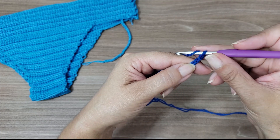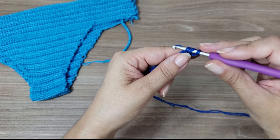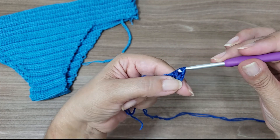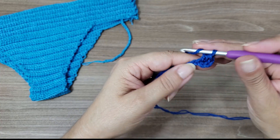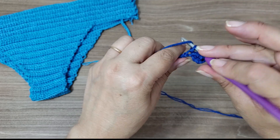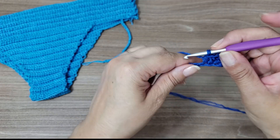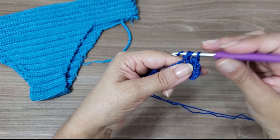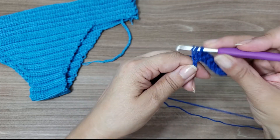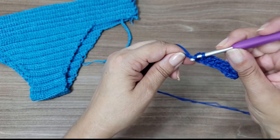Then I go up two chains. I come here — one, two, three — and at the fourth chain I make a half double crochet: I give the yarn over as if to make a normal double crochet, and pull all three loops through at once. Yarn over, go to the next chain link, as if making a double crochet, but pull everything through at once. I'll make fifteen half double crochets, because if I made 15 chains, went up two to turn, and started at the fourth, it gives exactly fifteen half double crochets.